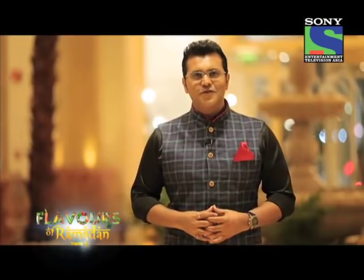Hello and welcome to a brand new season of Flavors of Ramadan. My name is Gaurav. In the past three seasons, we have been trying to do something special in the month of Ramadan. Let's start with this great journey.